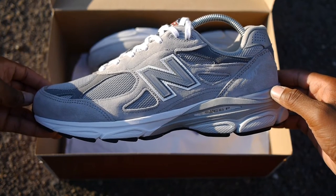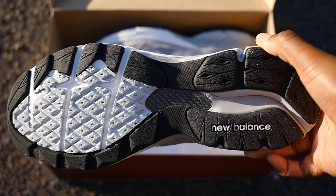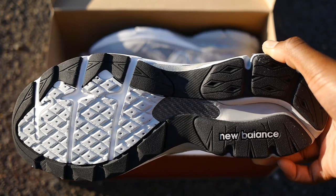The NCAP midsole has a nice two-tone look with white at the forefoot that switches to grey at the heel. The outsole is mainly black with white and grey hits, while a microfiber plate sits at the centre for added stability.